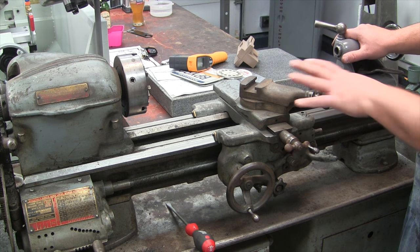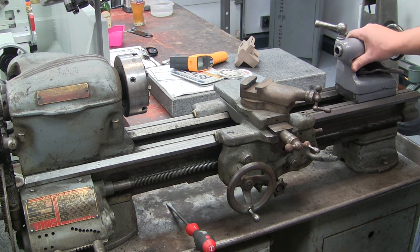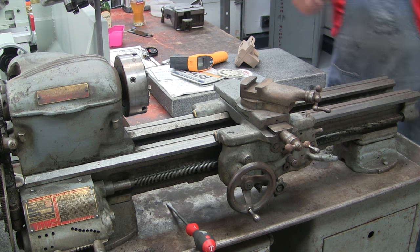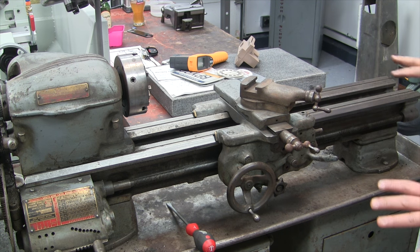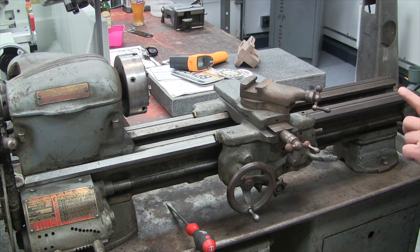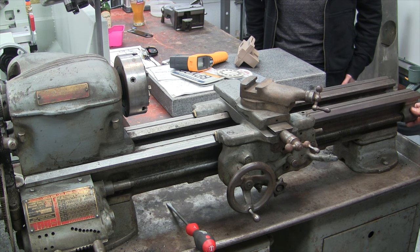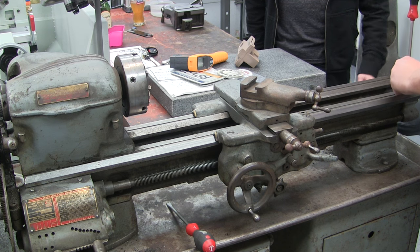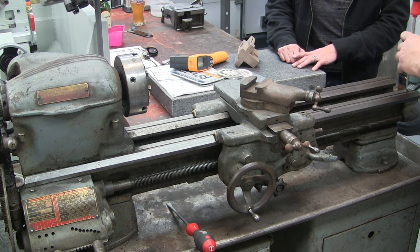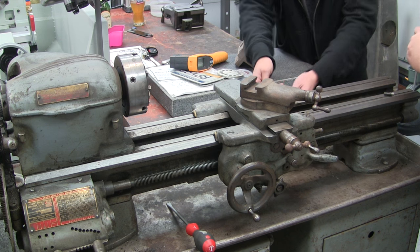The first sub-assembly we're going to remove will be the tailstock, which is accomplished by doing this. The next thing we're going to do is take off our carriage. To do that, we need to first remove the lead screw bearing right here. We're going to clean out any dirt and chips — these come right out. While we do that, I might as well pull the saddle gib off the back of the saddle.